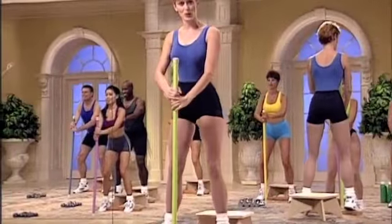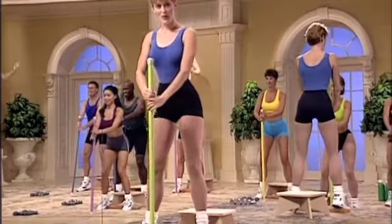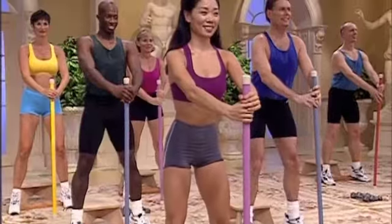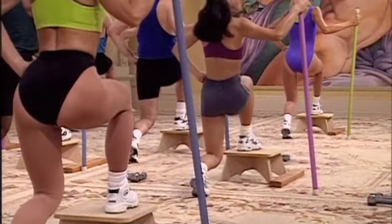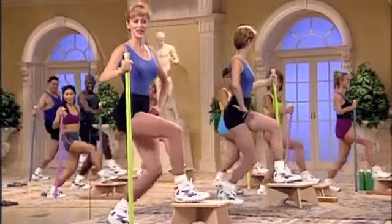Four counts. Time to really work. Push. Halftime. Up and down. Three. Lunge. Hold. Three. Two. Press. Halftime. Take it deep.